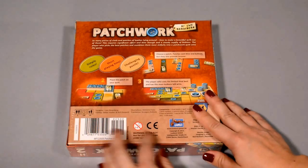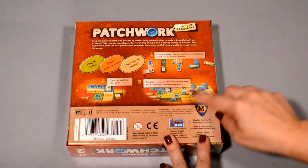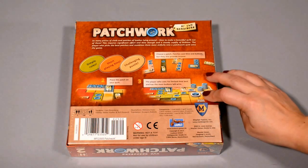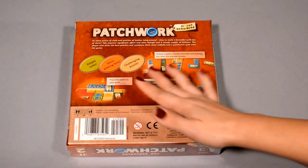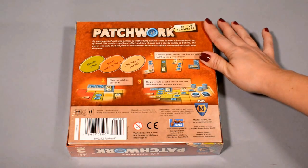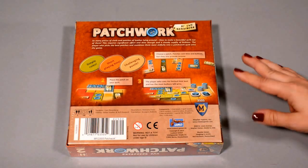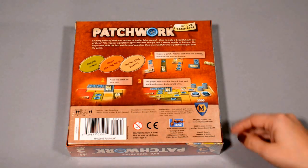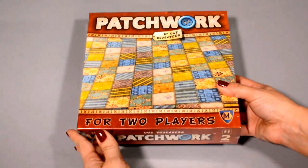So let's take a look at the back here. We're going to be using a lot of spatial management. We've got some currency going on with buttons, but it's only a two-player game, a 30-minute game, so pretty quick. We don't often have a whole lot of time to play — usually it's late at night after the kids have gone to bed. So this looks like it's going to be a really great game for us.